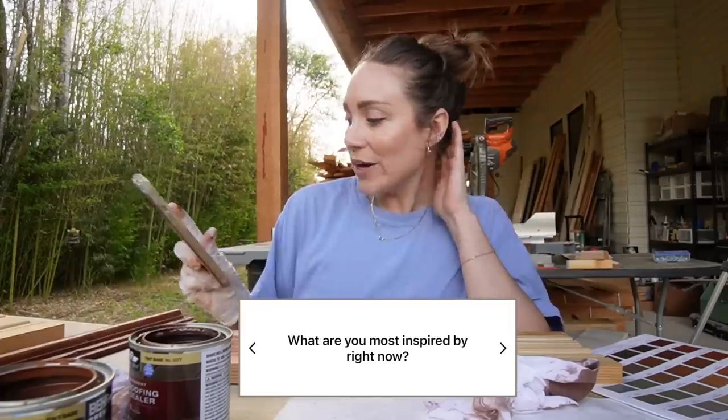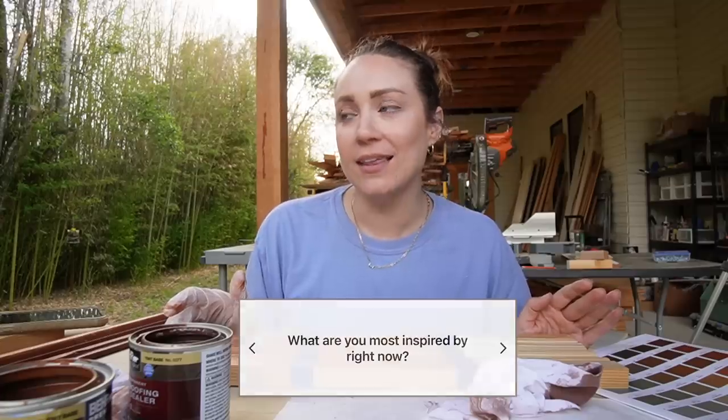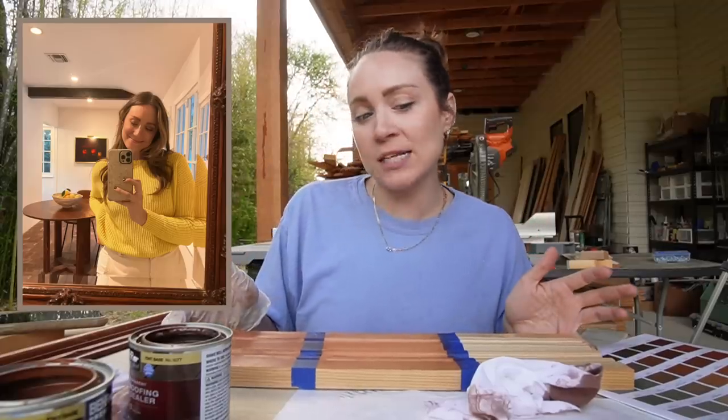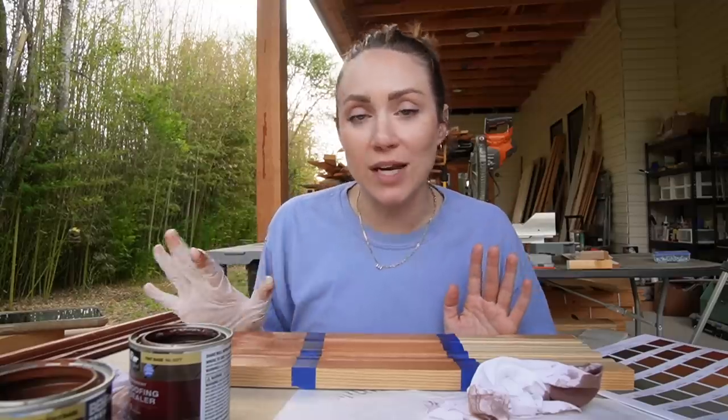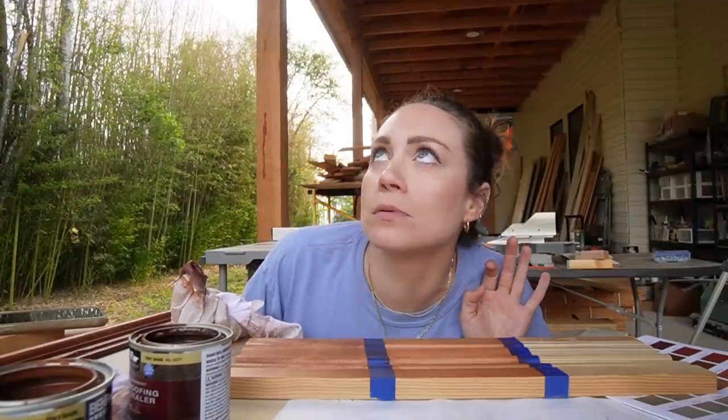What are you most inspired by right now? I'm really inspired by the outdoors. The new house has so many amazing mature trees and flowers, all blooming, and it's bringing more color into my wardrobe — yellows, jewel tones, pops of color. I'm also always inspired by Swedish bloggers — I love their aesthetic, their use of hygge and calmness. Oh, that's a wasp. That's not inspiring to me at all.